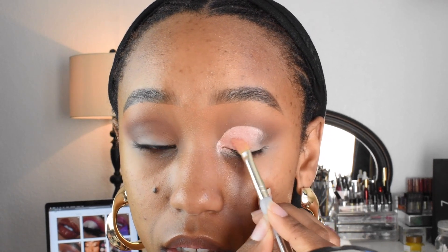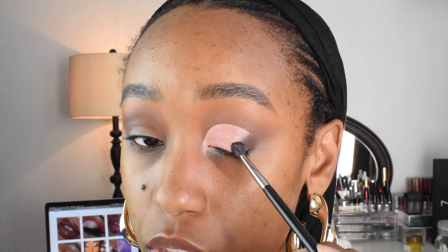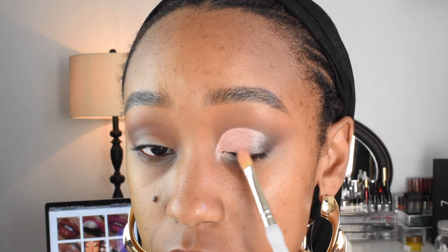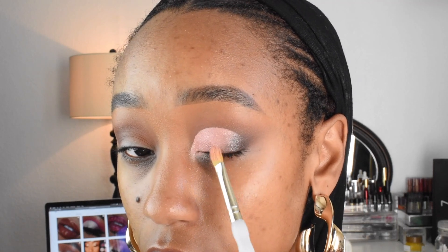Because if my primer doesn't set on its own, the oils from my eyelids will make my eyeshadow crease throughout the day — a couple hours after I've done my eyeshadow, which to me is a waste because you're trying to look cute. I'm going back into the shade Embark from the Flamboyant Palette by MAC and I am just tapping that in to build up the color. Then I'm going to blend it — blending downward and up at the same time to give myself a nice transition. I like to turn my head to make sure there's no harsh lines, because sometimes there are lines hidden underneath all the shadow, and a little sweep across them will fix that.